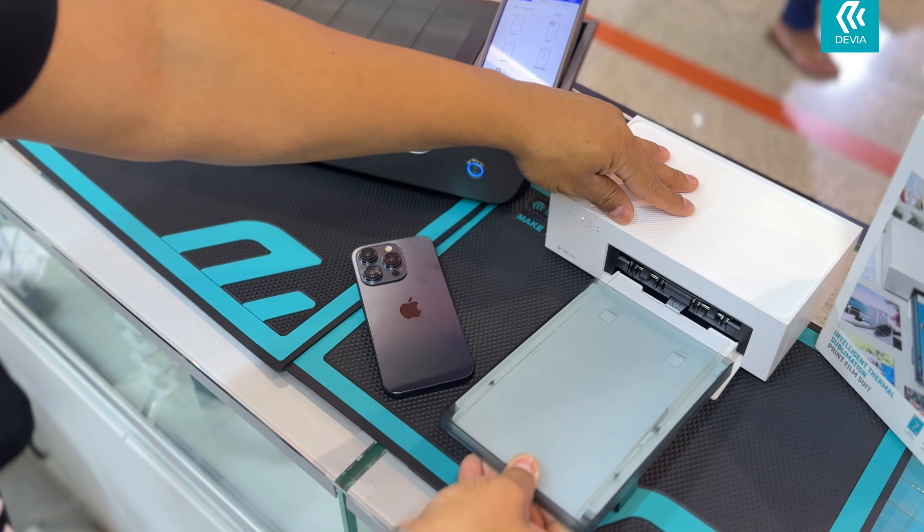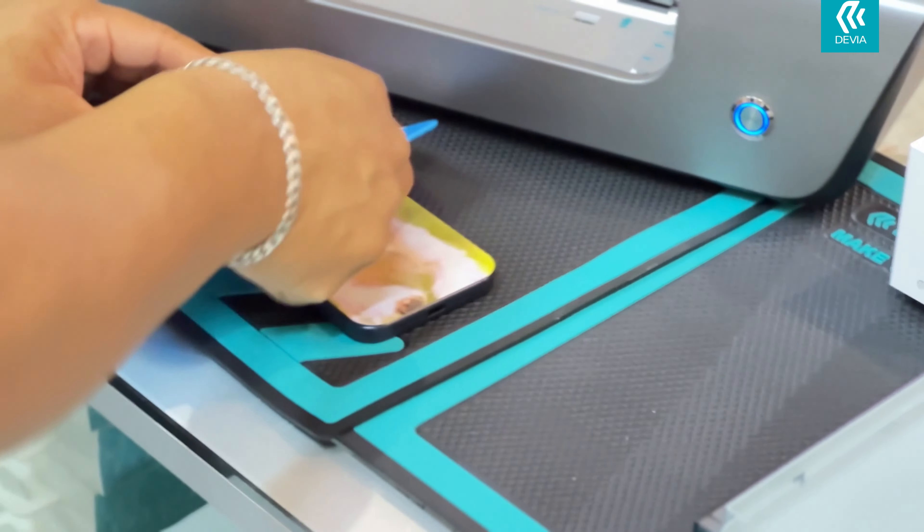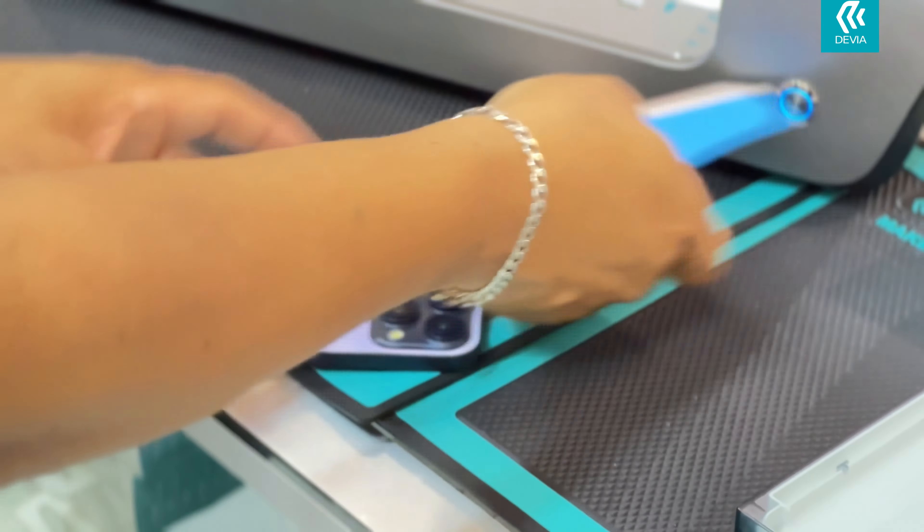Perfect, right? Now, you have to insert the protection that comes with your adhesive film box. After applying the protection to your design, you insert the film into our cutting plotter, choose the phone model, and send it to be cut.